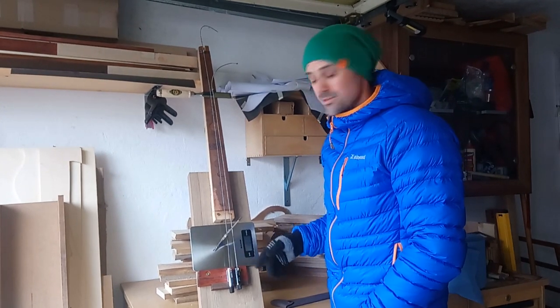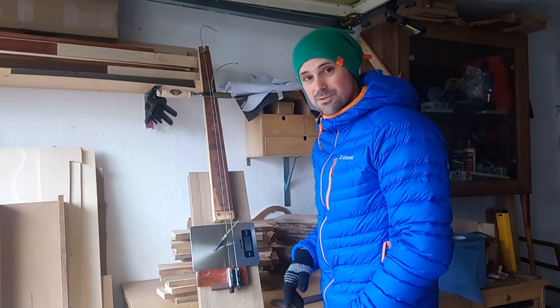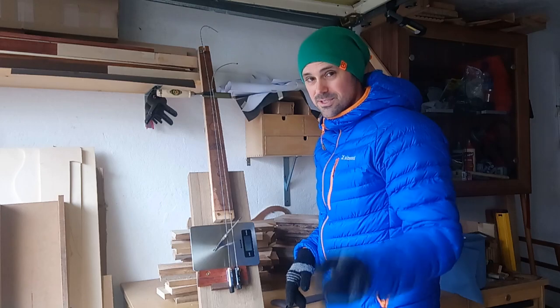Alright. I hope you guys stay tuned and check this out for the headless reviews, and I'll see you then. Bye.